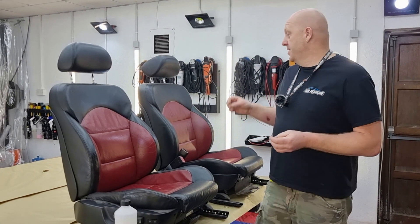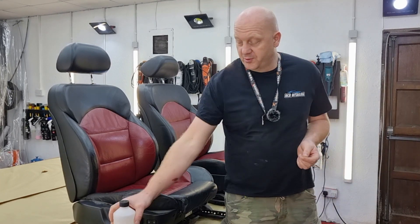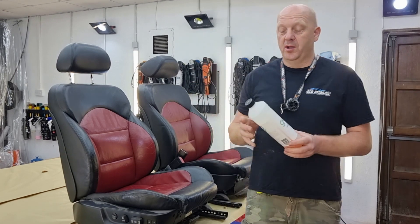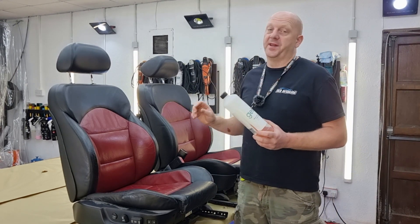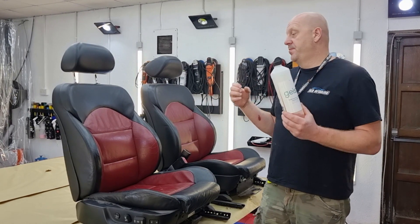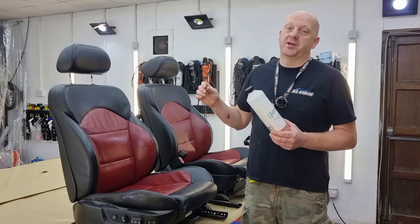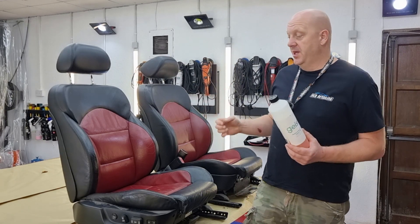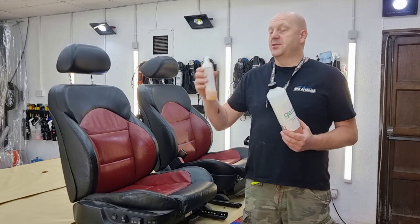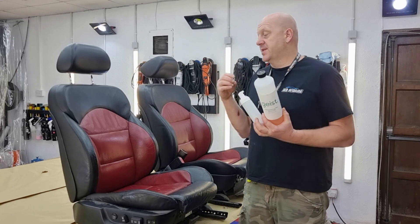As with every leather restoration, we start from cleaning the leather. For this step I'm going to use Geist Rapid Leather and Vinyl Cleaner Pro. This is a very strong, very effective product for leather. The best advice I can give to anyone who does leather restoration, maintenance, or car care is to always use a foamer — because if you use the product from a foamer, you won't saturate the leather.